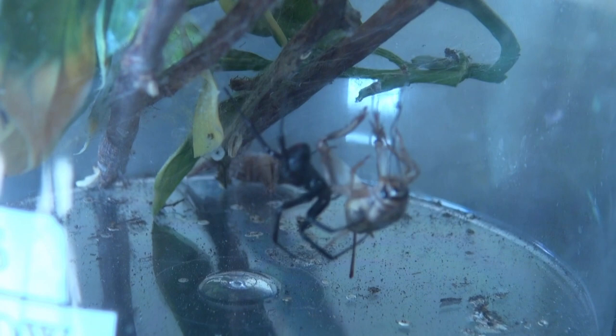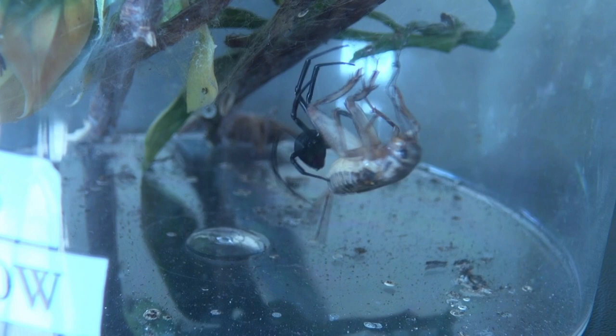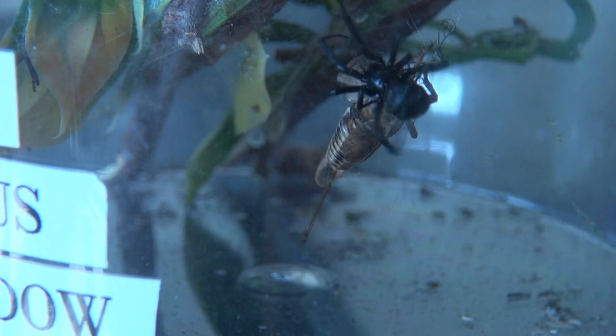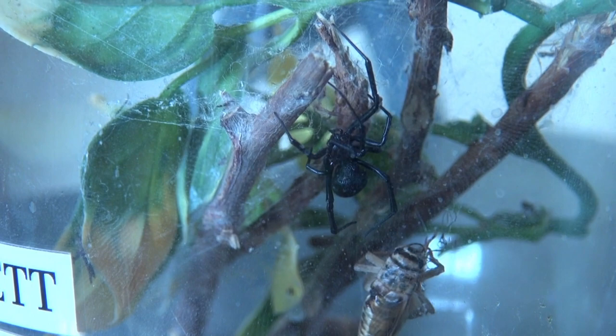Feeding them is honestly one of the easiest things ever. You just open the enclosure, throw a cricket in, and it'll do the rest. Watering them is just the same — you spray about once or twice a week a little bit from a spray bottle, and that's that. They're a very fun spider to watch; when they eat, it's very impressive.